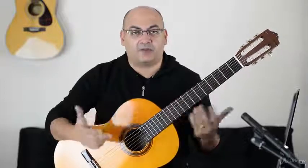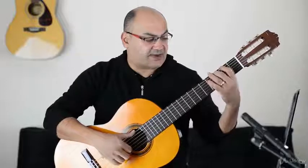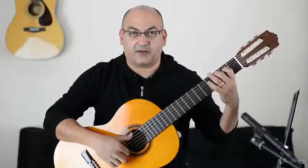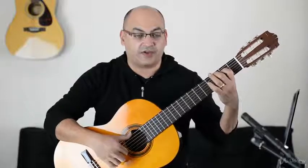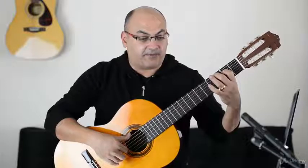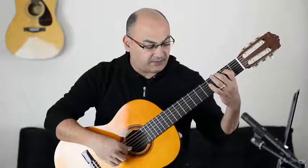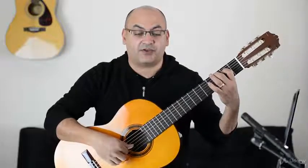That's the three notes that will make the arpeggio of the G major. So exactly like you were going to finger the G major chord — this is the G, this is the B, and the fourth string is the D, and then the third string is the G.